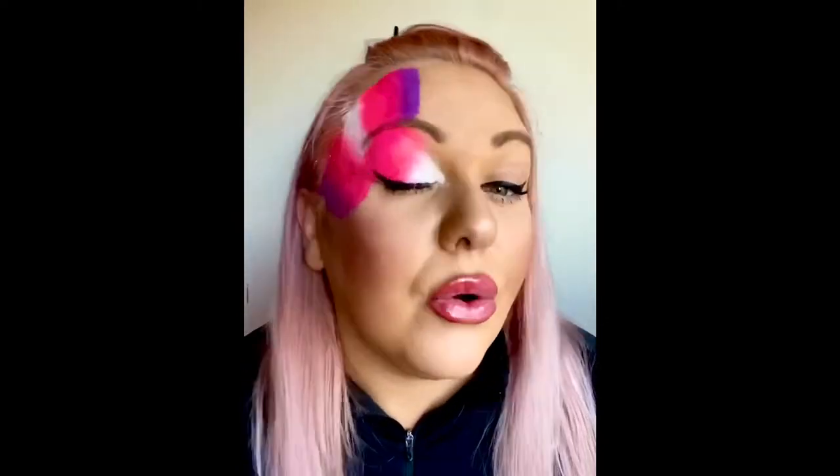Then using a petal sponge, I load that up — this time I'm only using the pinks and the white — then gently but firmly press onto the eyelid. Then dab-dab-dab to get that paint out again and blend it out into the other pink. Then spritz in a little glitter on top.